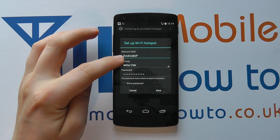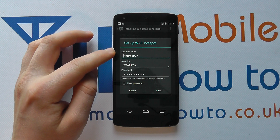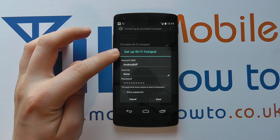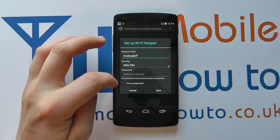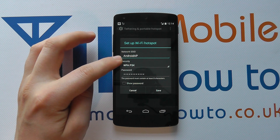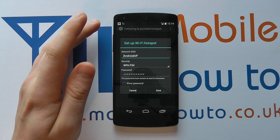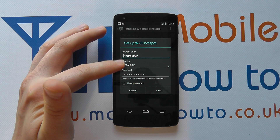It's in here that I can configure some of the options. At the moment the ID of that network is 'Android AP'. It's got a password but I can change it — I could potentially set it to none, or I can change it to a different level of security and change the password. This is the ID that people will be seeing from their devices that have a wireless connection, so you want to make it easy for them to potentially find.